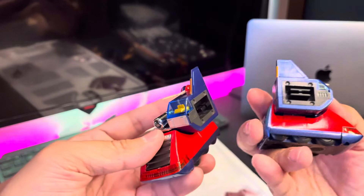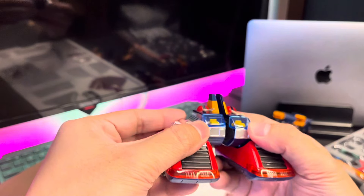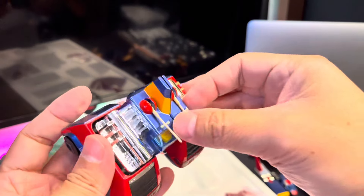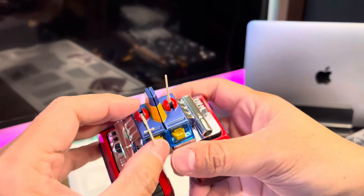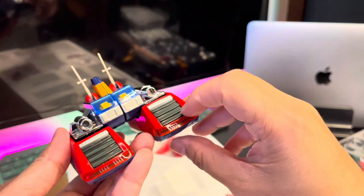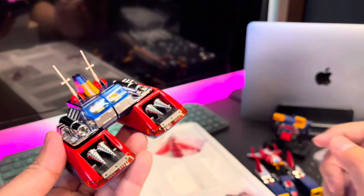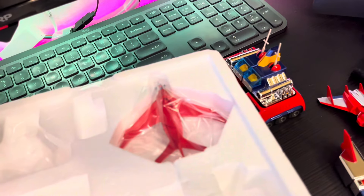Wow, nice! Even though I already have other models of Voltus 5, this is really satisfying for me to have this model. The other items included look almost the same — I think this is the attachment for the Volt Falcon.